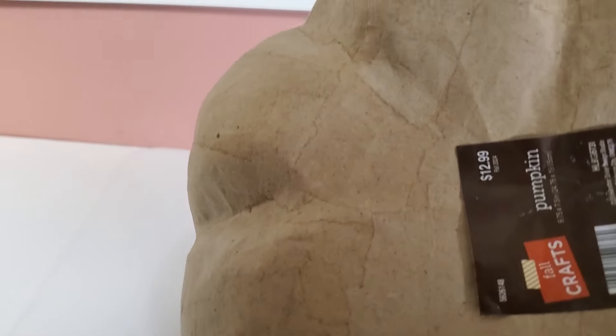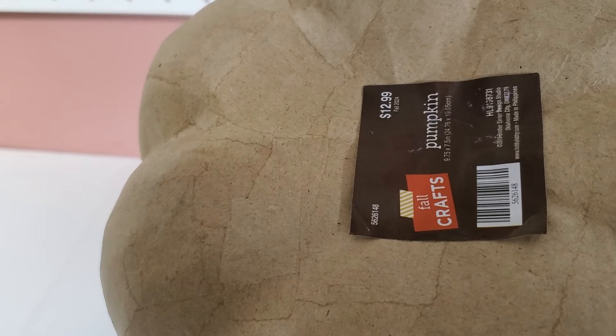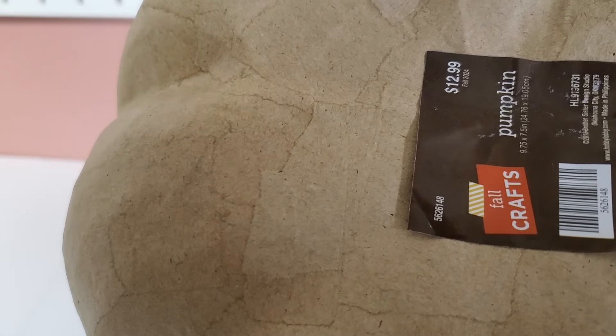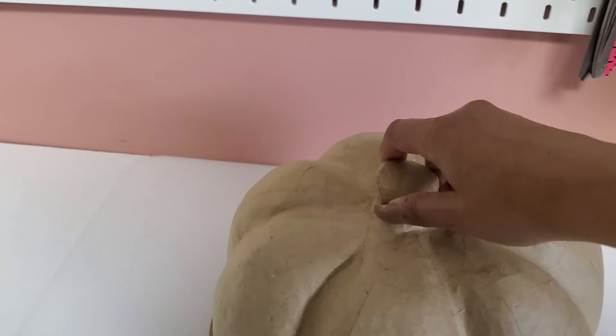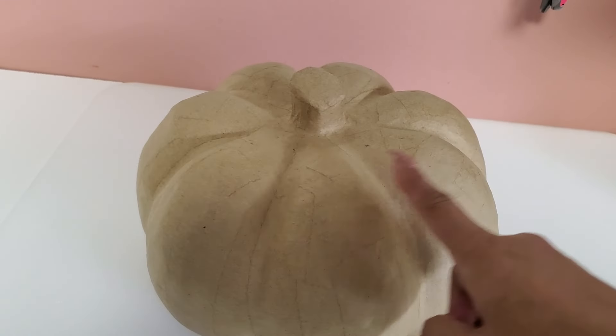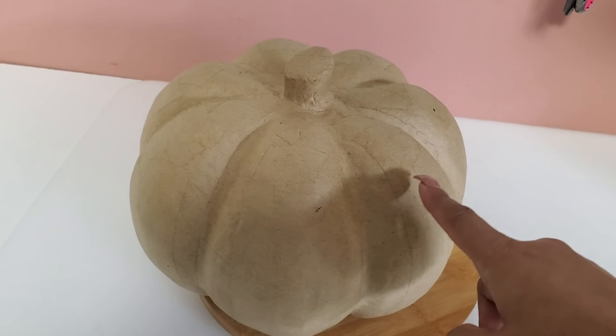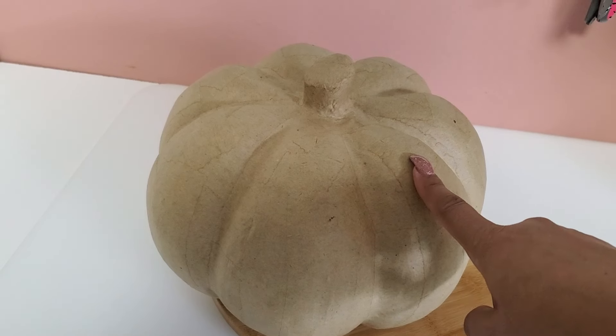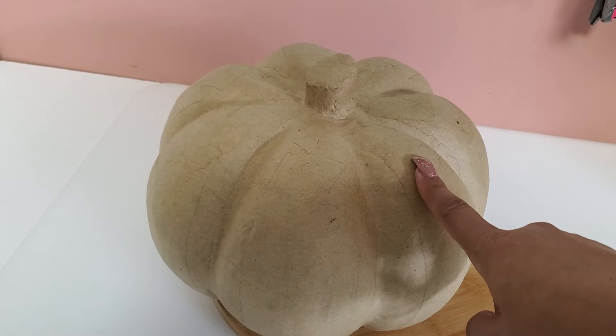This is from Hobby Lobby, under their fall crafts section. What we're going to do is spray paint it white because we're going to do a Mackenzie Child's dupe.